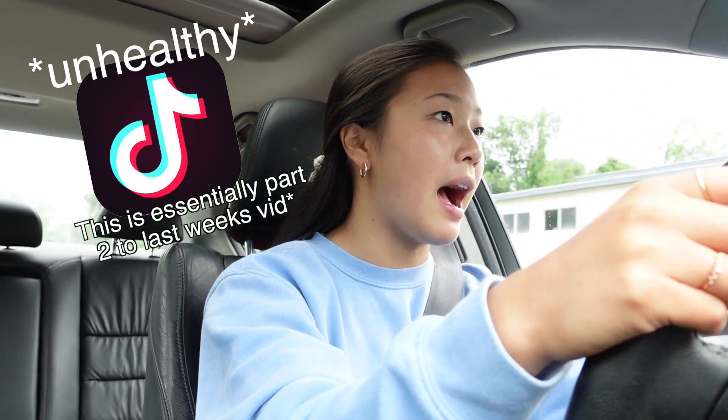Hey guys, if this is your first time watching me, hi, I'm Julia. Thank you for coming to my channel. Today I'm going to be trying out a bunch of different TikTok food hacks.